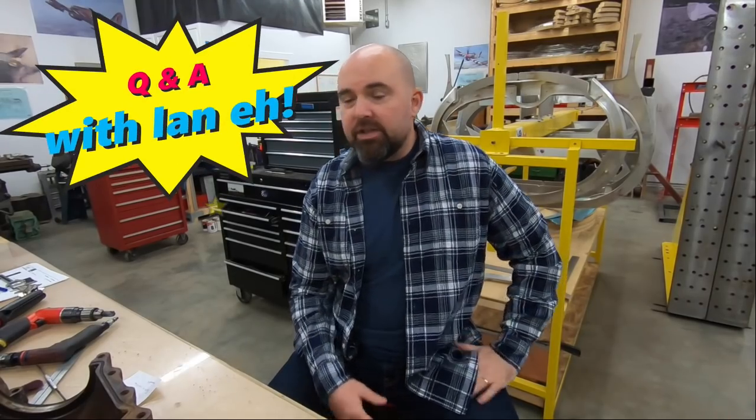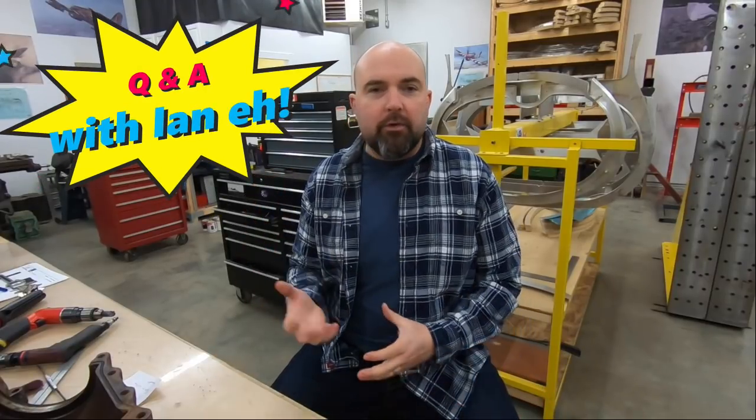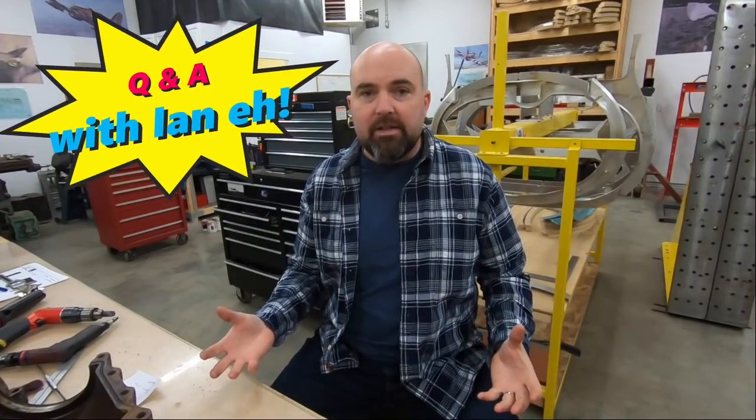Hi guys, time for another Q&A. The question I'm going to attempt to answer is actually a series of questions, fairly frequent in different forms, and that is material specifications, material substitutions, hardware specifications, hardware substitutions, and how the wartime variants are either available, not available, or able to be substituted in a modern rebuild of an aircraft like that. There's a lot of information to this so I'll go pretty light on it, but hopefully it helps answer some of the questions people have.